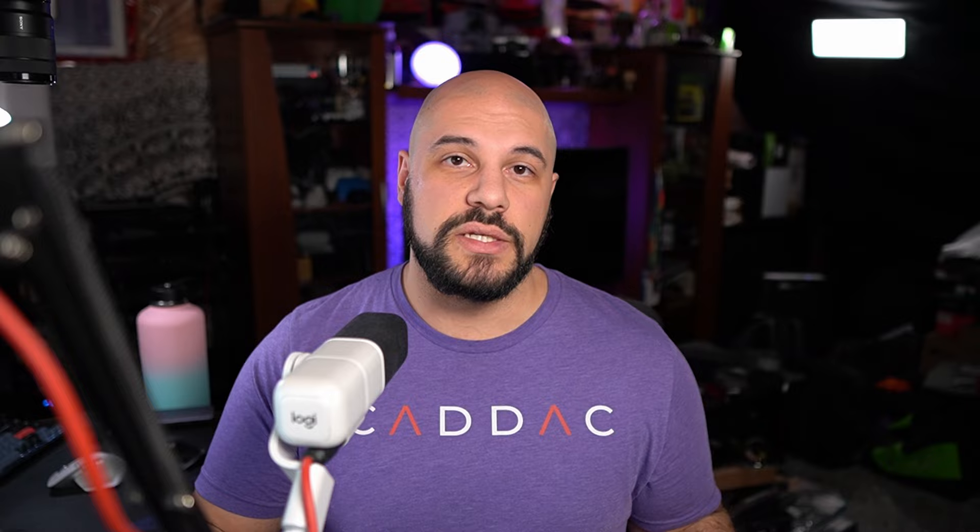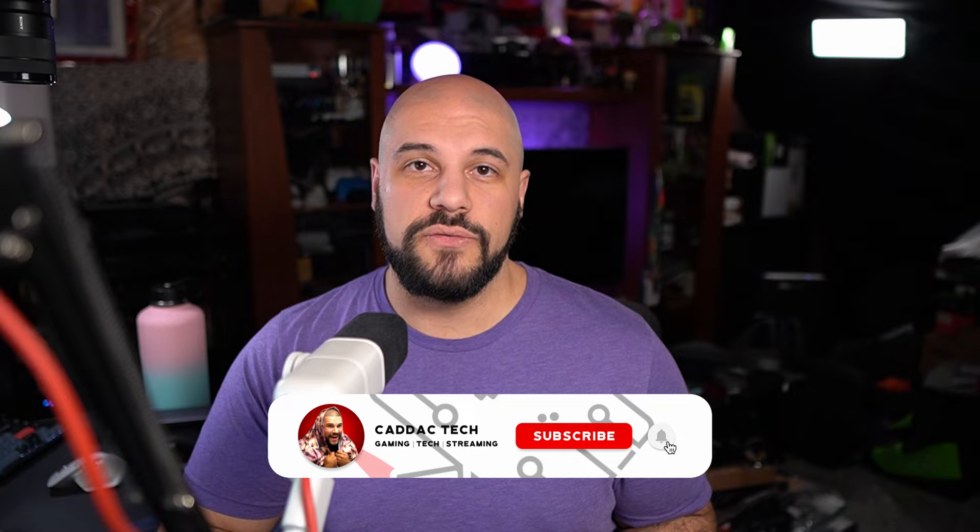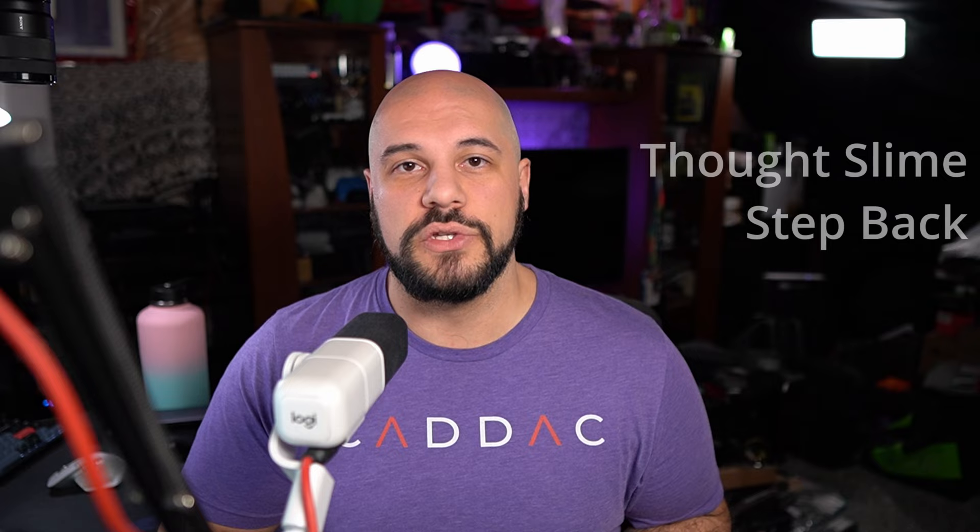I will leave links in the description below where you can pick this up — first directly from their store where the flash sale is ongoing, and also a link to the Amazon store page, though they are not selling through Amazon yet. You can add it to your wishlist for later. If you use the Amazon link it will be an affiliate link which helps support the channel. I really hope this video helped you out. Like, subscribe, and leave comments, questions, or feedback down below. Big thanks to my Patreon sponsors, ThoughtsLime and Stepback, and thank you for watching to the end. Check out the playlist for more awesome product coverage. Stay safe out there — see you next time.